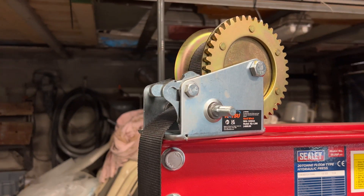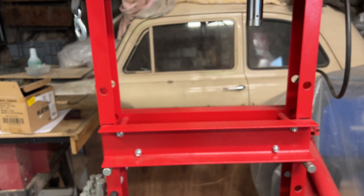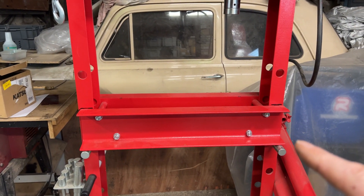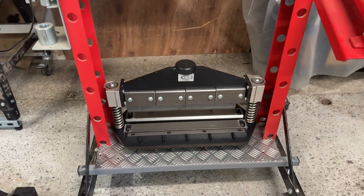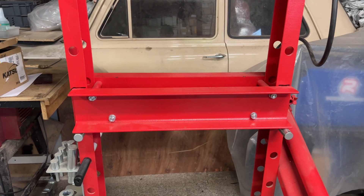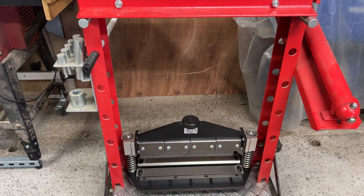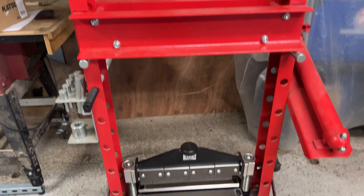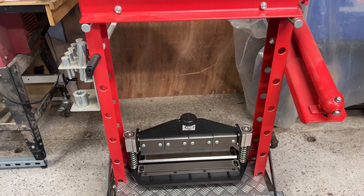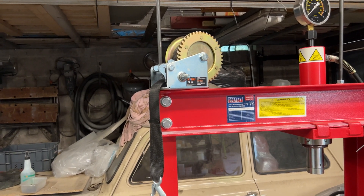The idea is, with a little bit of adaptation and a metal plate here, I should be able to use it for lifting the press brake up, remove the crossbar, lower the press brake down, put the crossbar back in, and away I go pressing out the bearings or whatever I need to use the press for. And obviously when I need to use the press brake again, pop out the bar, hook it back up, lift it, put the bar back in — job done. So today we're going to make a little frame and a few other bits on the lathe.